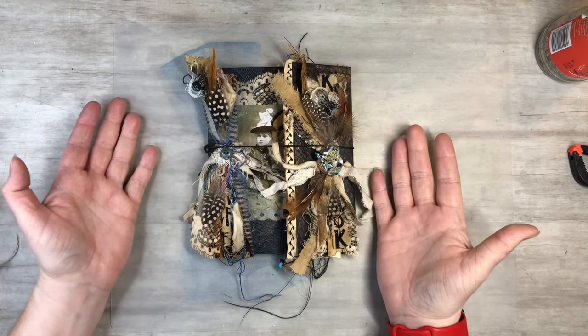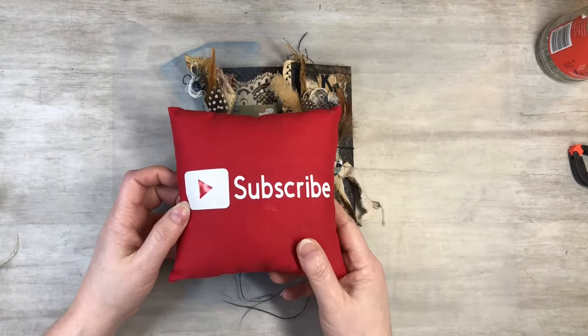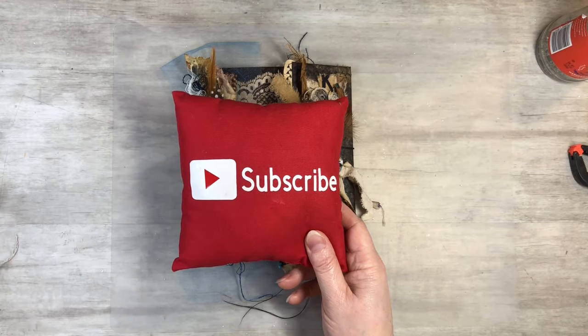I hope you guys found this informational. If you could please subscribe to my channel, hit the notification bell so you can see my next video when I post it — like, comment, and share, and let's grow together and keep on crafting.